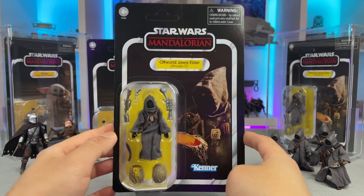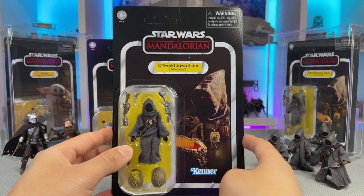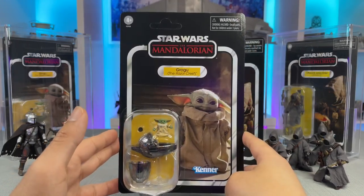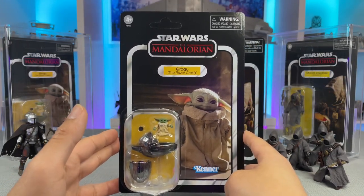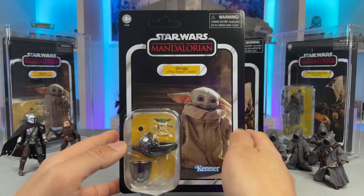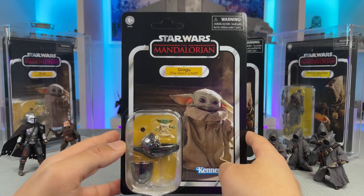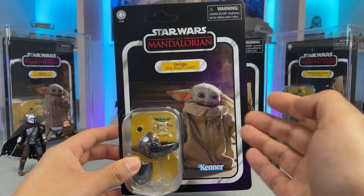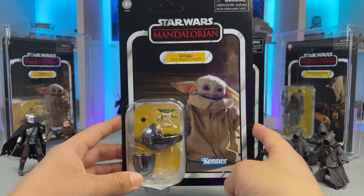All in all a very awesome card with a cool figure that I am excited to get opened. Moving on, we have this lovable character that many have come to know as Baby Yoda, but his name on the pill here says Grogu the Razorcrest. We have him on a nice Mandalorian card with a fantastic image of him coming down the ramp of the Razorcrest.